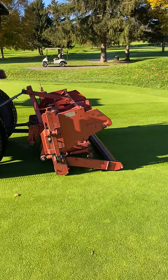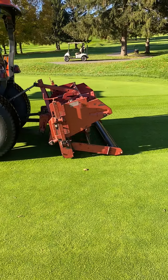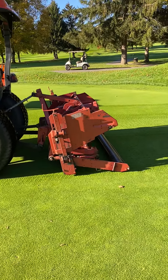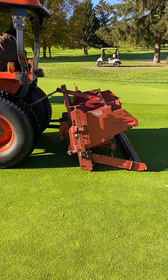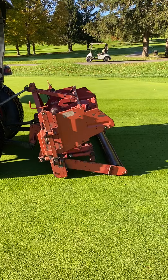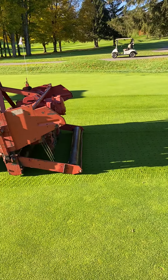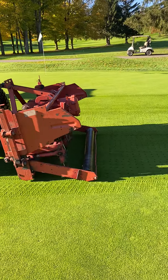So here we are on the second green, and we're doing a process called deep tine terrification. It goes as deep as anywhere between 8 to 10 inches — we can control the depth. We'll do a little measurement in a few minutes.